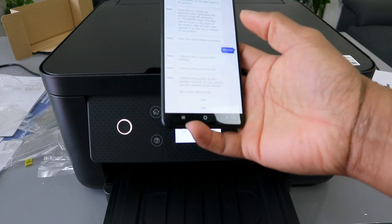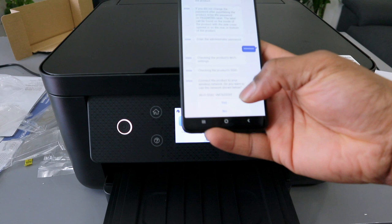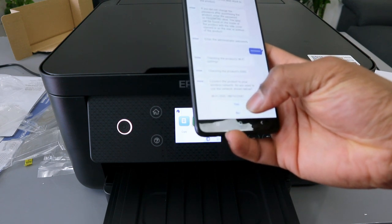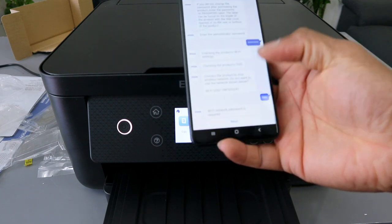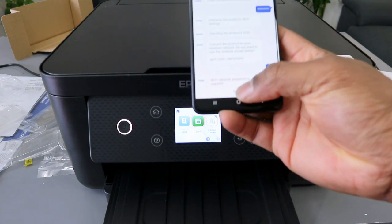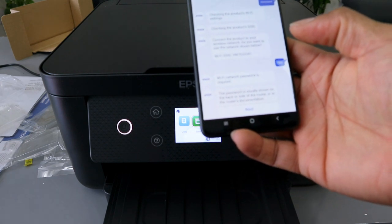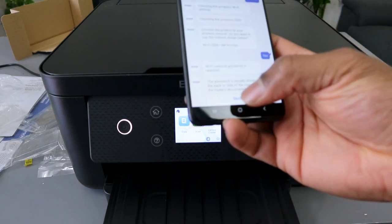Now it's checking the product Wi-Fi settings and it picked up the Wi-Fi network available — select Yes. A Wi-Fi network password is required — select Next. The password is usually shown on the back or side of the router — select Next.